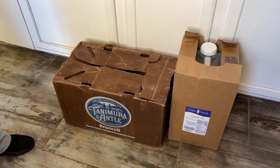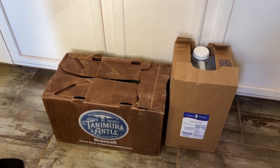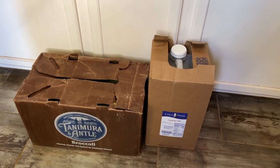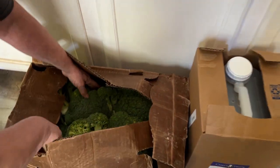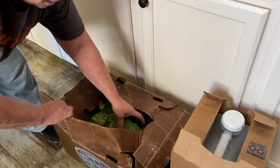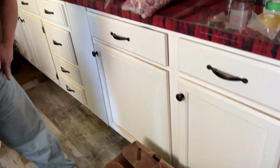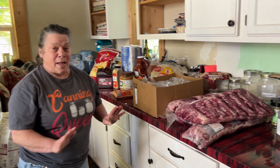We got a case of broccoli that we could not refuse — it was $20 for the whole case. Look, these are some big, enormous heads. The whole box is filled like that, for $20. You just could not pass it up.